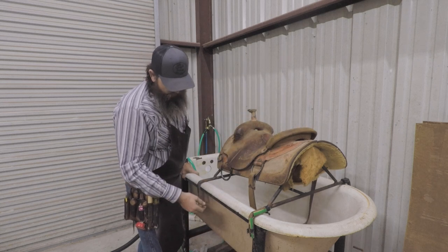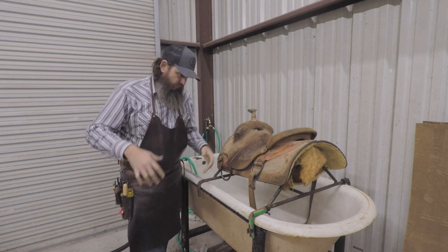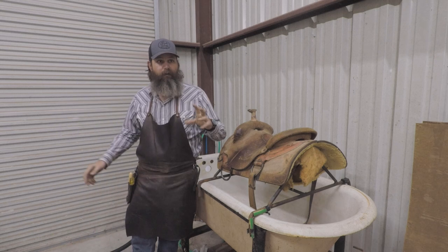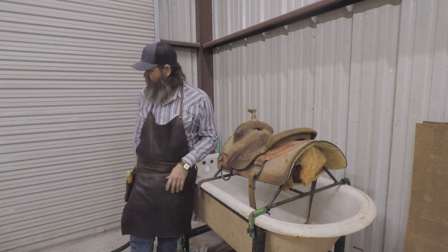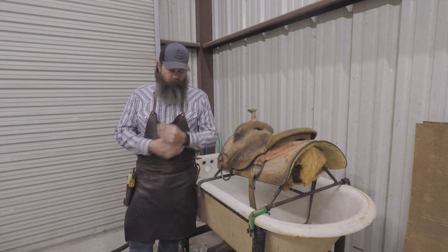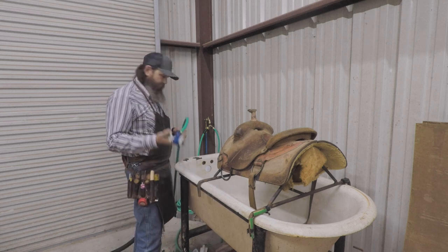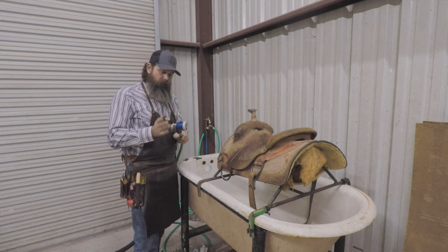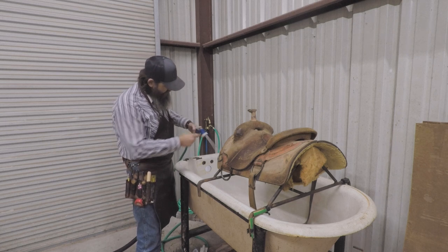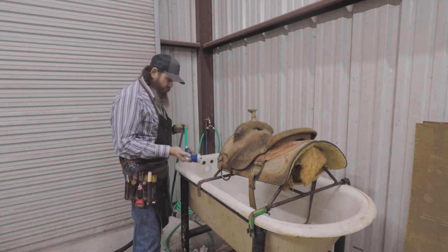It's got a drain, but I don't have it piped into the actual sewer system — I've just got a discharge hose that I run out into the grass. It's just soap and water, so we just kind of water the grass when we wash a saddle. I've got a little short water hose here with a nice sprayer on the end of it. I like to use the gentle shower setting so the water doesn't spray back at me as much. Having a good sprayer is good.